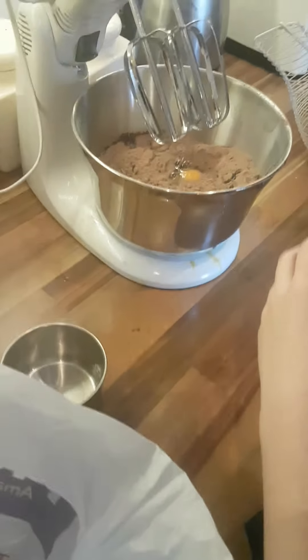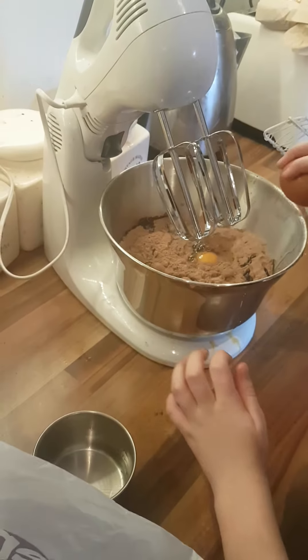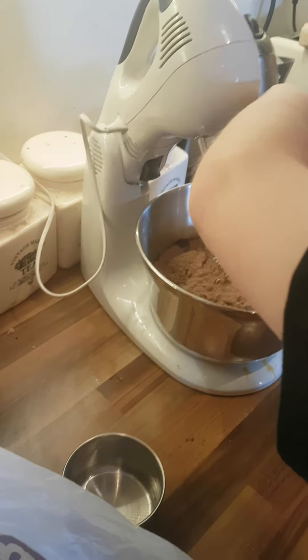Then crack your four eggs in. Careful now. I know, I'm trying to be careful. Put your eggshells in here. How many is that? Two. Make sure you give it another good crack. That's it. Don't be scared.